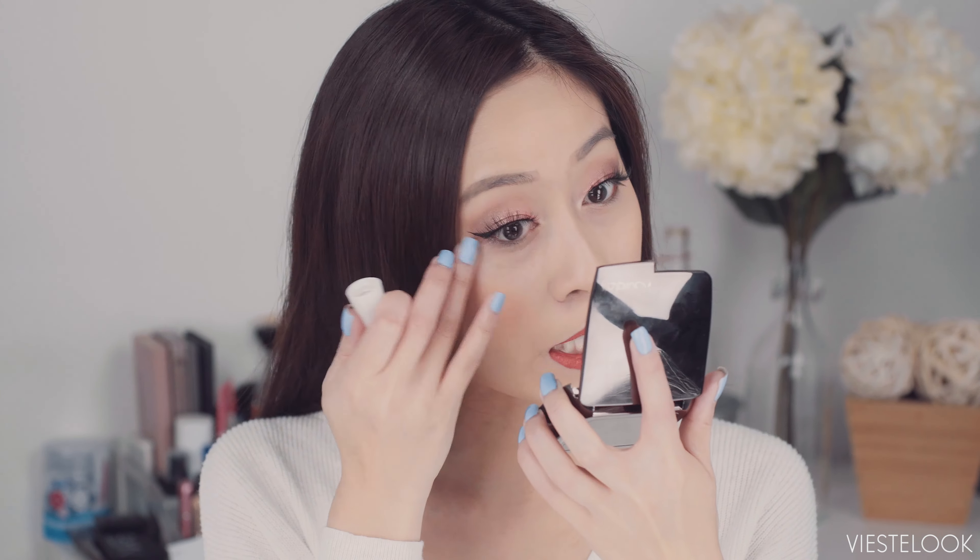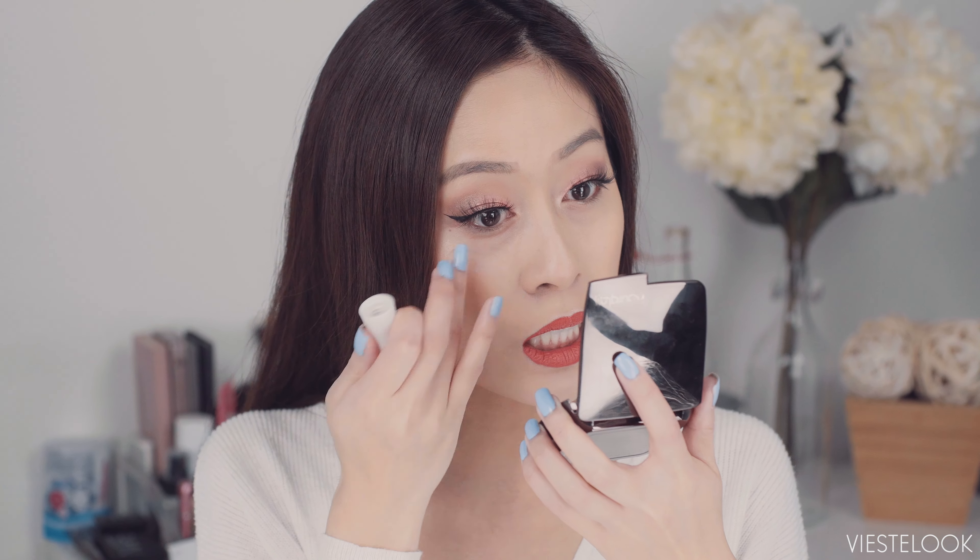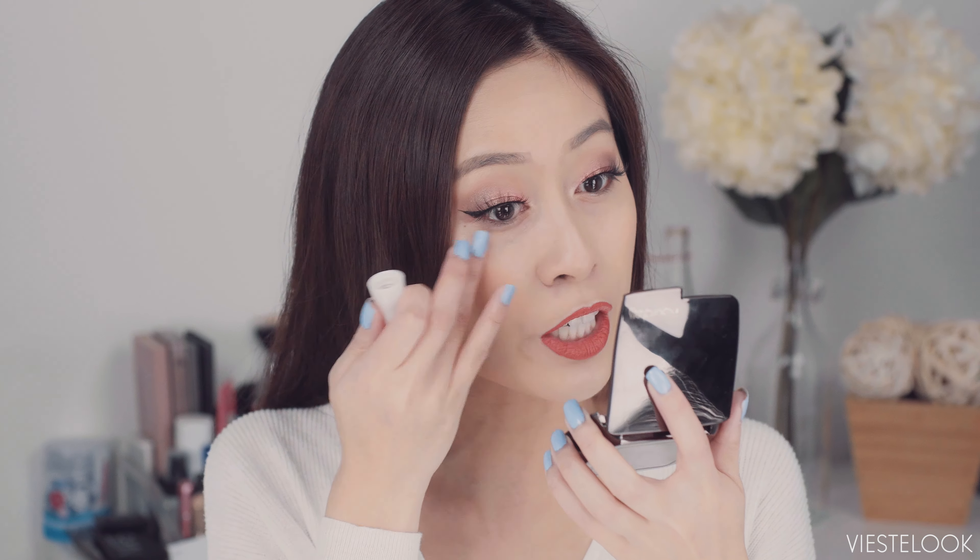Right now I don't have any products underneath my eye area. I did my makeup, but I left this part bare so that I can show you exactly what I do. The first thing I like to do is hydrate the area with an eye cream. I'm going to go with a lightweight eye cream — this is a gel type. It's not too thick and emollient, and it doesn't tend to make your concealer or foundation ball up.